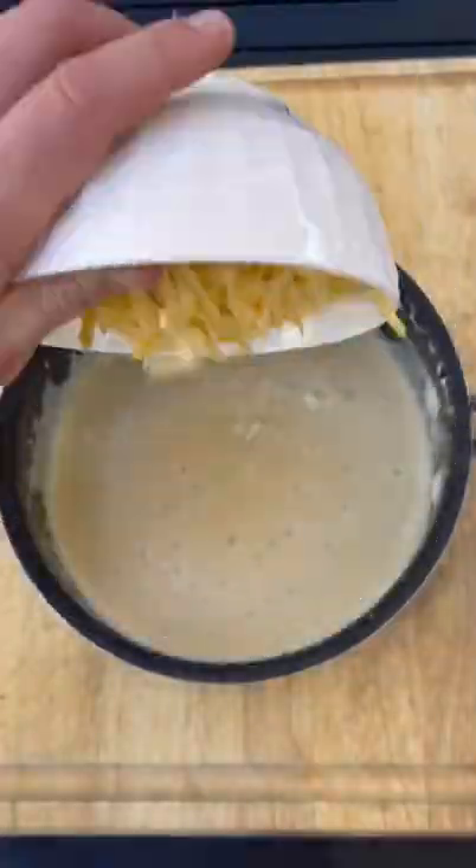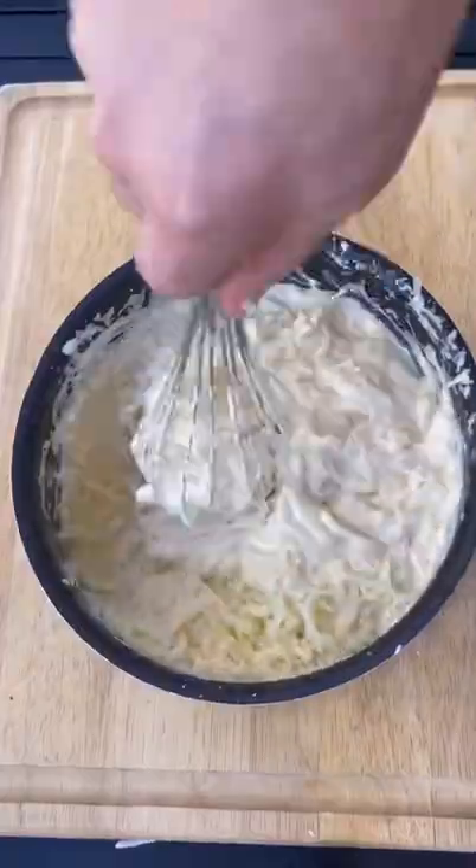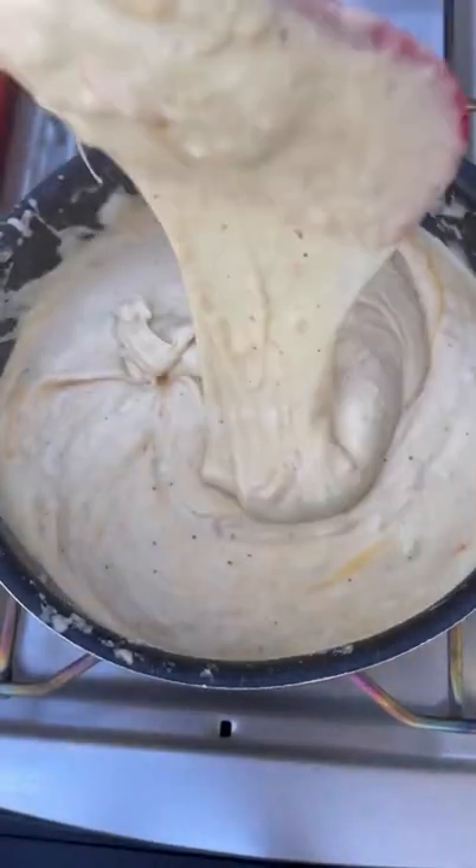Mix everything up for four minutes until it thickens. Add in your cream cheese, smoked gouda, mozzarella, and cheddar cheese. Slowly melt down all the cheese until it's smooth.